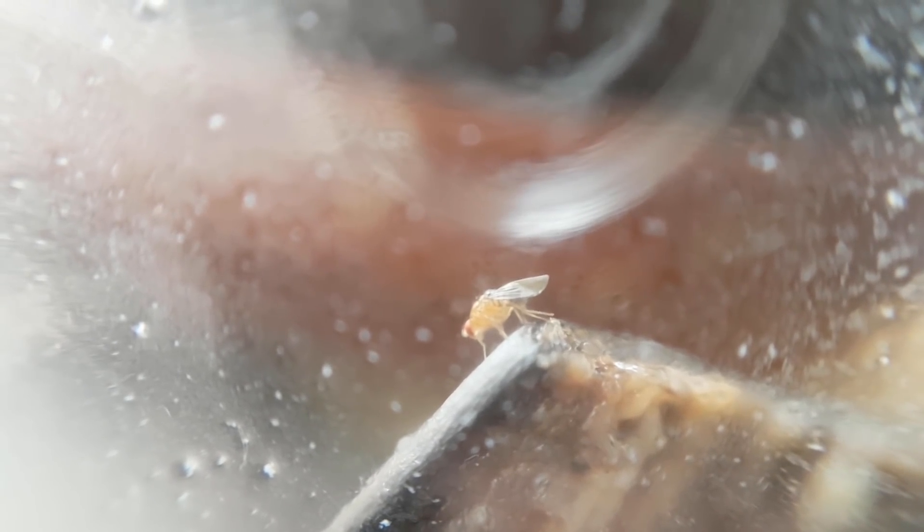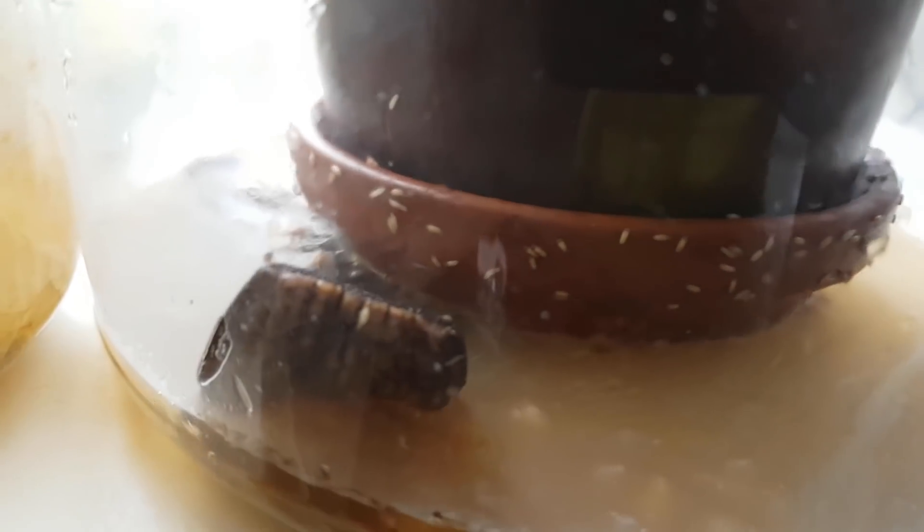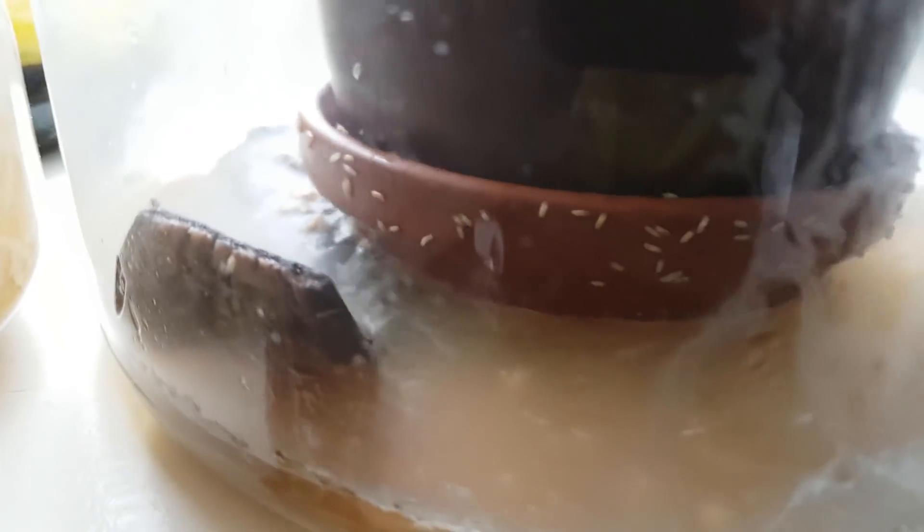One day later we already have a freshly hatched young fruit fly — you can tell it just hatched because the wings are still stuck together. Right next to it is an even younger fruit fly, still a larva. Here's another freshly hatched fruit fly with wings still stuck together, on top of the black banana peel. After only a day, the amount of pupae has increased by a lot.